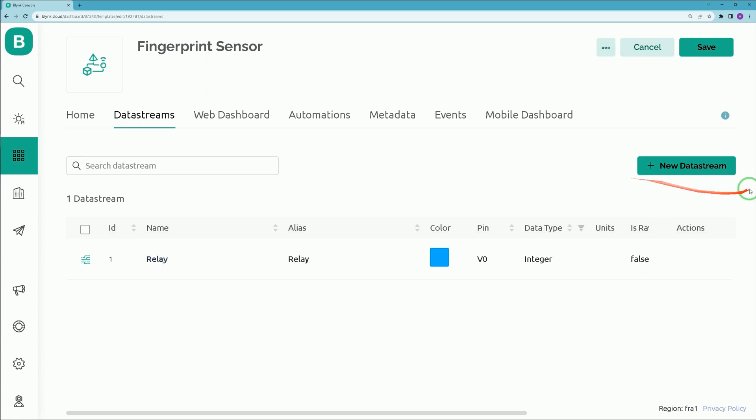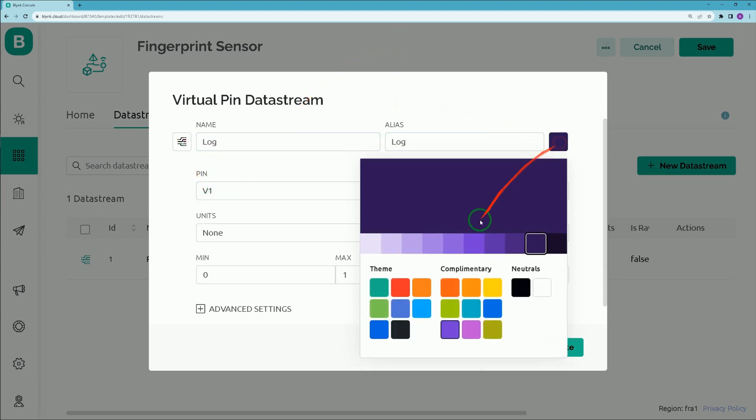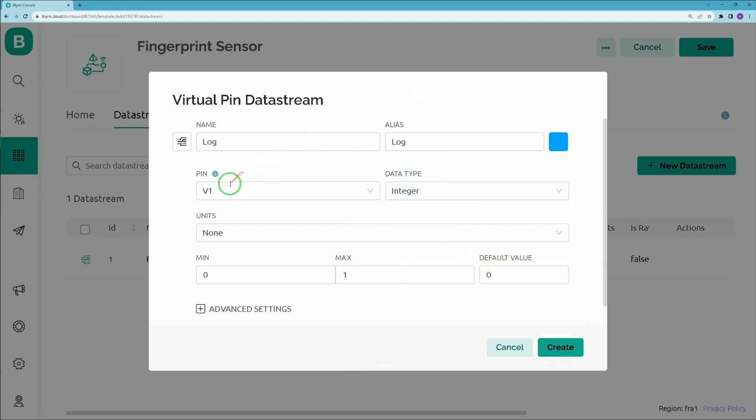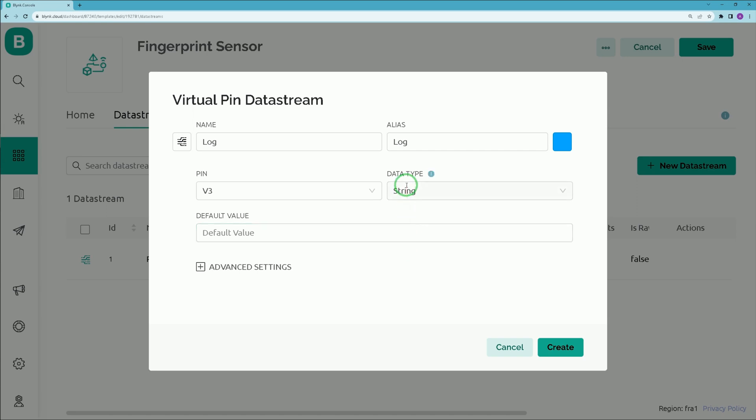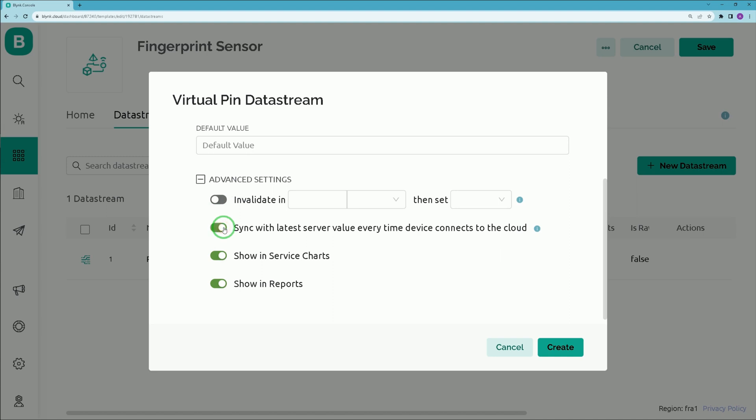I need another data stream, so click 'Add New Data Stream' and select Virtual Pin. Set a name for it and change its color. Assign Virtual Pin 3 to this data stream and choose String as its data type. In Advanced Settings, enable 'Sync with latest server value every time device connects to the cloud', then click Create.